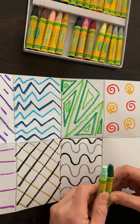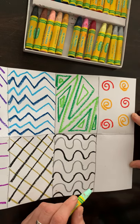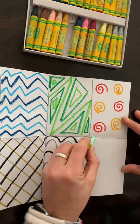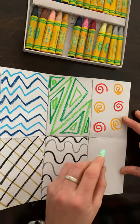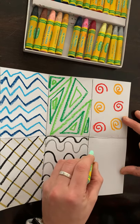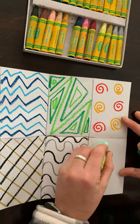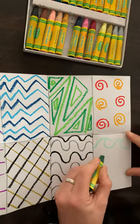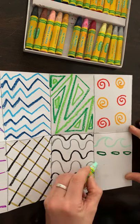I'm going to go with mint green and forest green for my last one, and I think for this one I will do a wave line with ovals and then a wave.